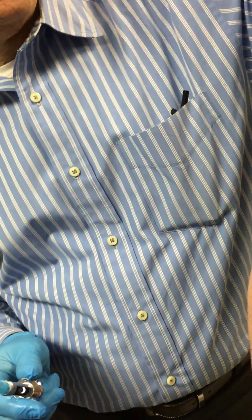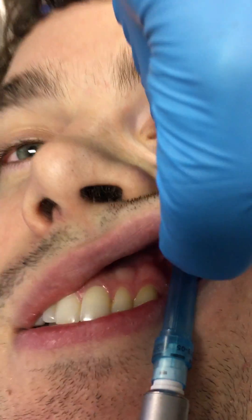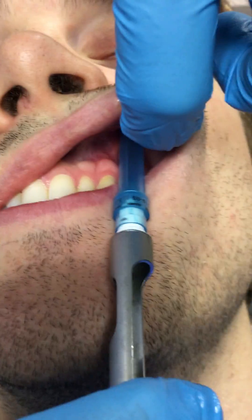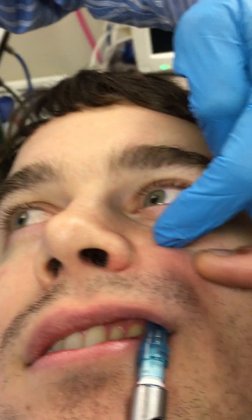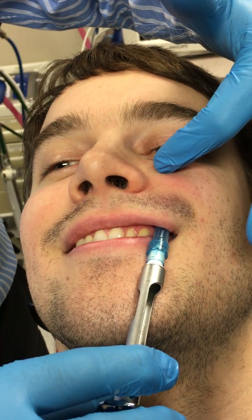So if I was going to give an infraorbital nerve block, I'm palpating the notch like that. I'm going to come in from the canine/first bicuspid area, just like that. Look how high up we are. People think, oh my God, you're going all the way — you're not going far at all. It's nothing. You're talking about like another centimeter, and you're already there. It's not that different.